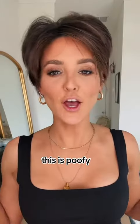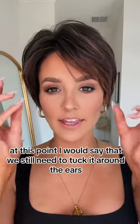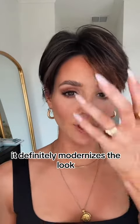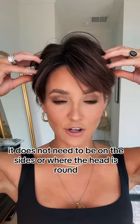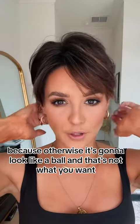This is poofy, so let's bring this volume down for sure. At this point, we still need to tuck it around the ears — it definitely modernizes the look. Very important: you want the most volume right where your part is. It does not need to be on the sides or where the head is round, because otherwise it's going to look like a ball, and that's not what you want.